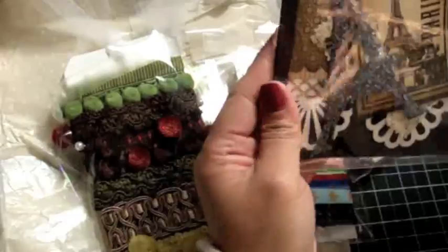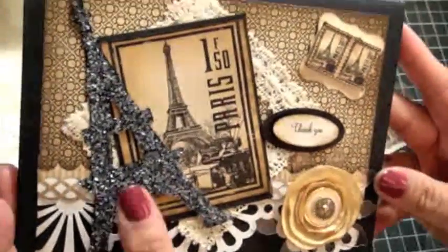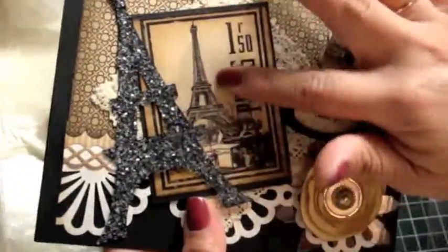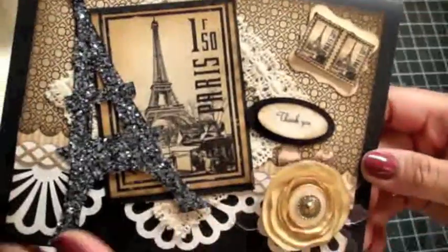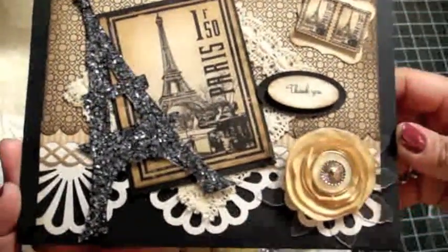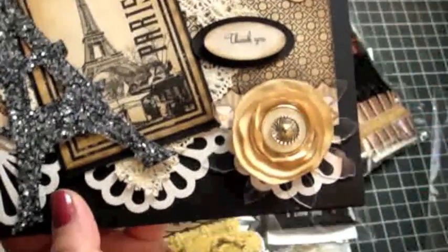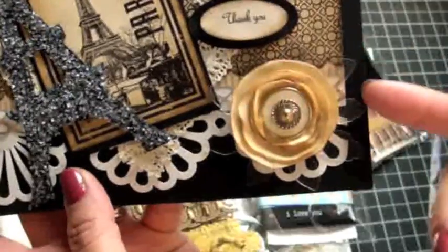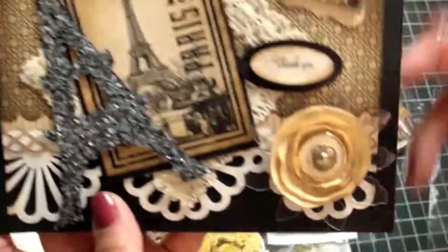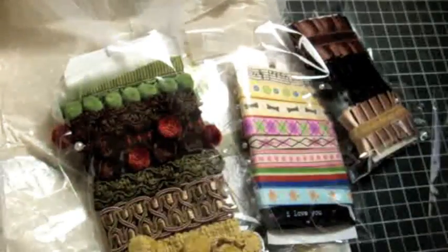So here's the card, you guys — look at how gorgeous this card is. It's so Parisian — it's got the Eiffel Tower, this really pretty image. I love how she distressed everything. It's just gorgeous — I love it. And then it looks like she made this lollipop flower. She did this acrylic die cut — I love how she did that on the background. Really pretty. So thank you, Yvette.